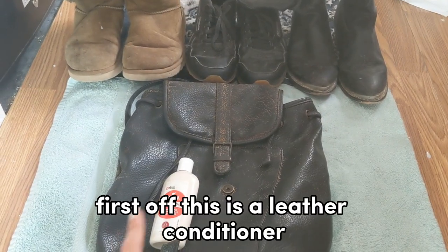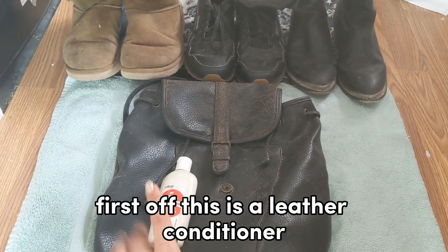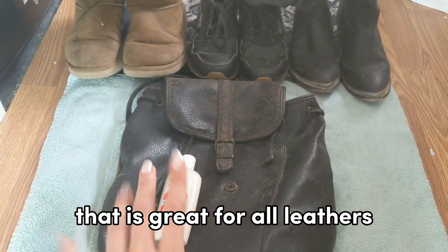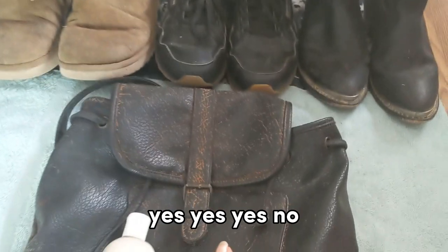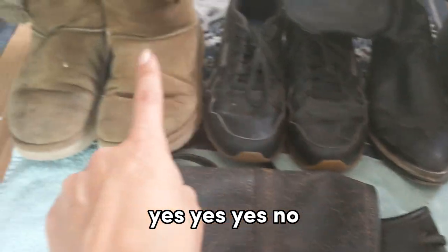First off, this is a leather conditioner that is great for all leathers except Nubuck and Suede. So that means yes for most leathers, but no for Nubuck and Suede.